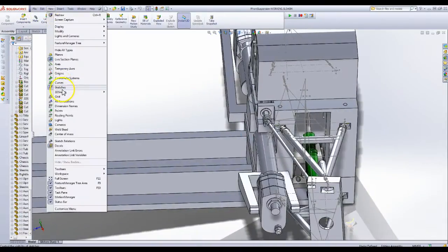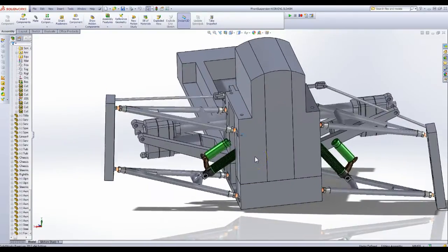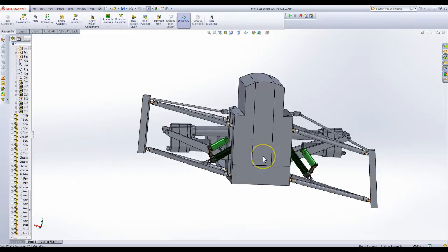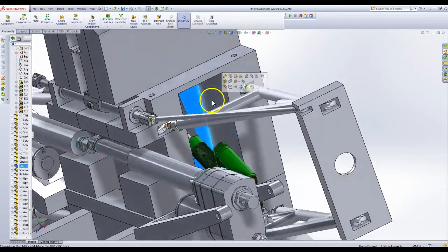Let me turn off these sketches so you can see it a little cleaner. My other plan is to add a front headlight here, turn signals here and here. The motor I have is actually a liquid-cooled motor, so I plan to add a radiator about here. There are a lot of internal clearance issues right now.